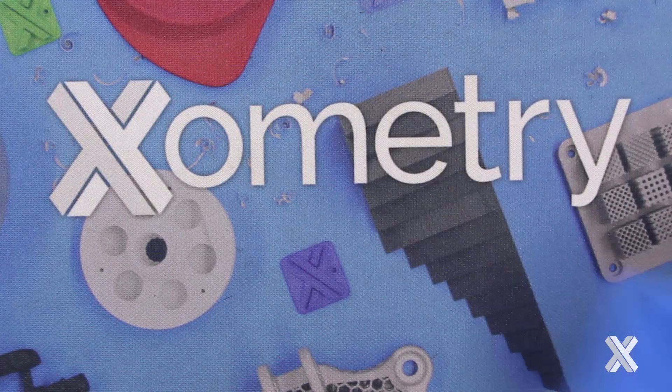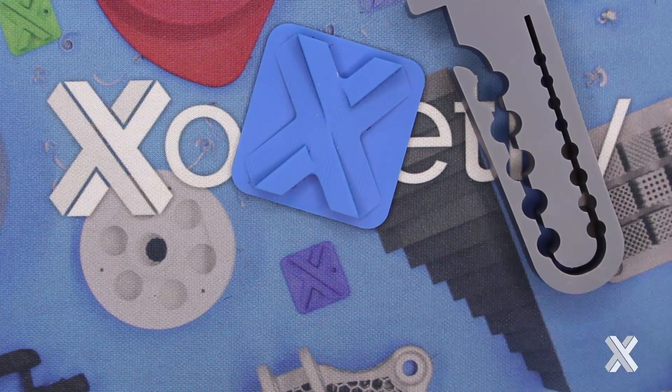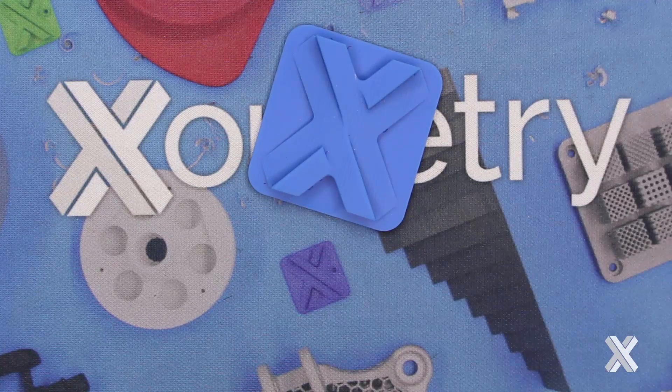Last but not least, I have our UMA. This one happens to be made blue because with UMA you can get custom color matches through a custom quote. Oftentimes you're just going to get this in a black or some sort of grayscale, like this UMA part right here. You get the feature details and the isotropic properties from the DLS platform. But understand that this is the only material that is a single-stage process, which means it doesn't have those activatable urethanes or epoxies to give it that additional strength. It's a great general purpose material, while the other six are more the engineered, purpose-built materials.